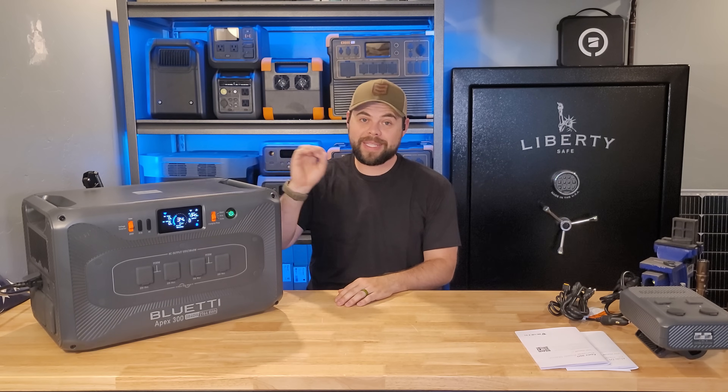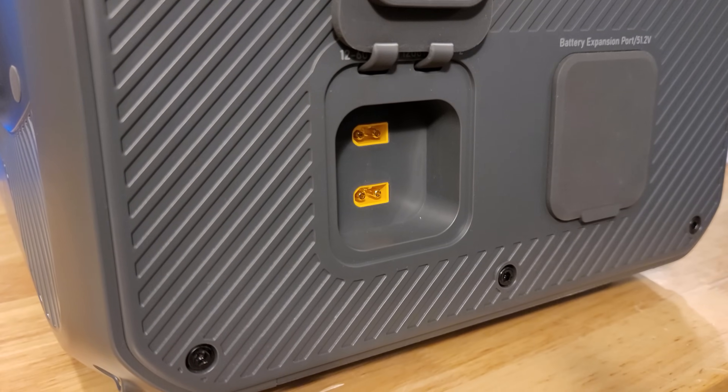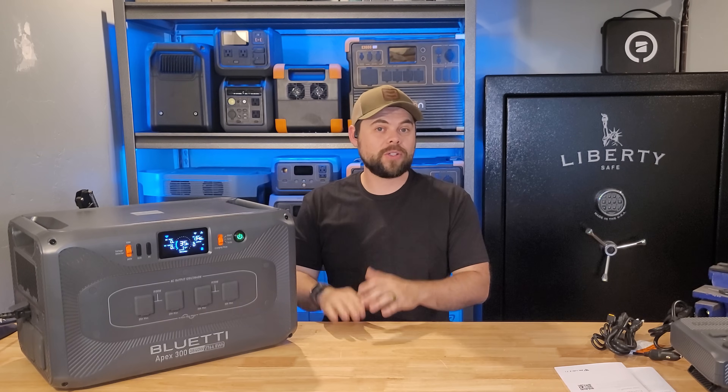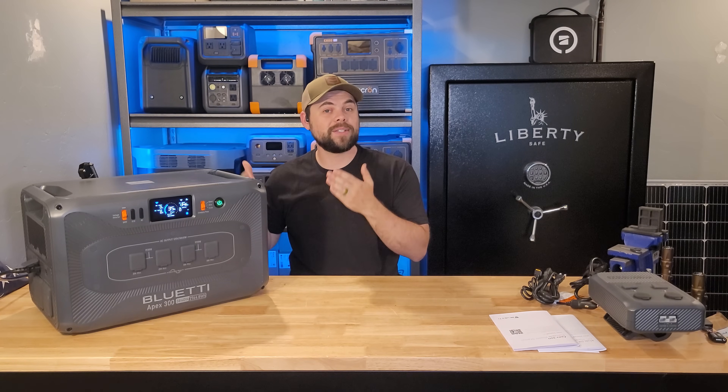It does have an optional 240 volt charger where you can do a full 3,840 watts into the battery, meaning you can charge this in basically an hour. For the solar input, there are two XT60 solar input ports, each rated from 12 to 60 volts and 20 amps — the same charge controller seen on many other units, including the Anker Solix F3800. The biggest downside to a 60 volt charge controller is that 400 watt, 200 watt, or even 100 watt solar panels do not work well with the 60 volt input limitation.